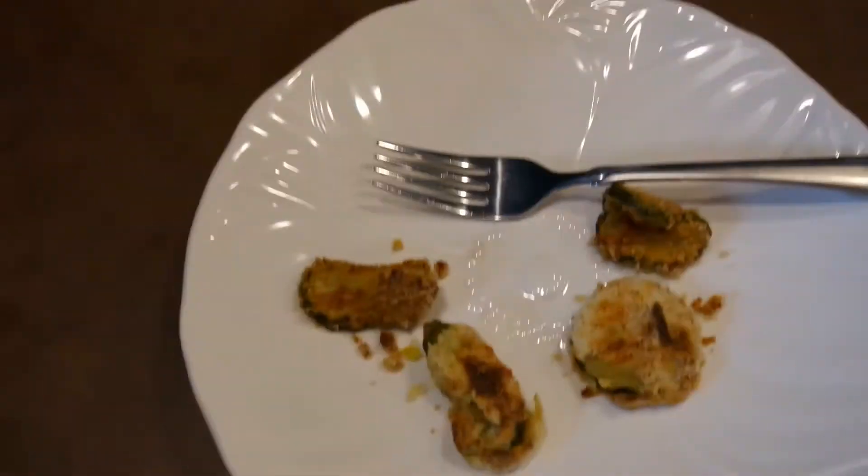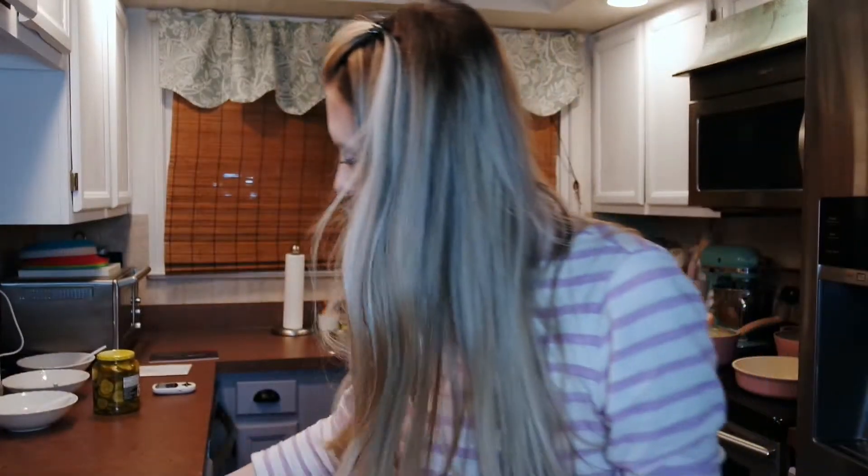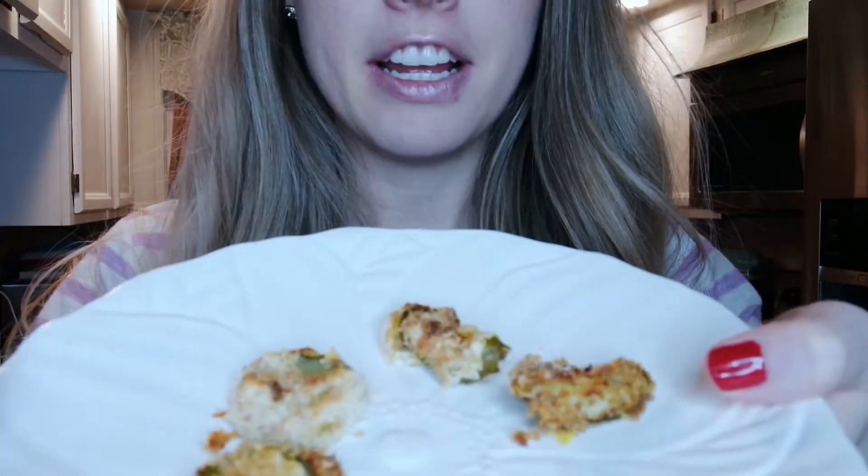All right, let's try them out. I'm going to try each one — first going to try the pork rind. Wow, that is really crunchy, very crispy. It's pretty good, I do like the pork rinds. Now I'm going to try the almond flour one. So hot! They're both really yummy.